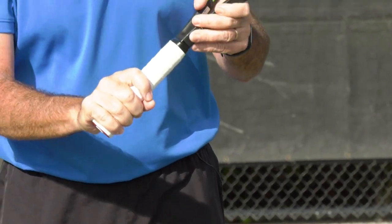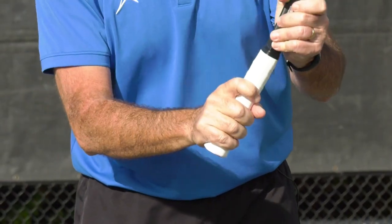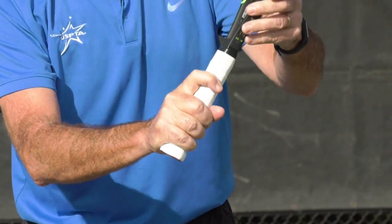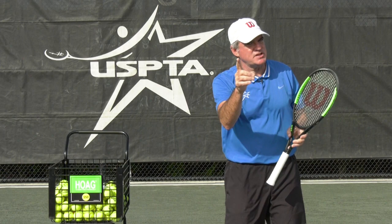Also, with grip tension — as your players become more advanced and they're squeezing the racket too tight, have them focus on the trigger finger. It helps with the grip tension. That's this week's quick tip: trigger finger.